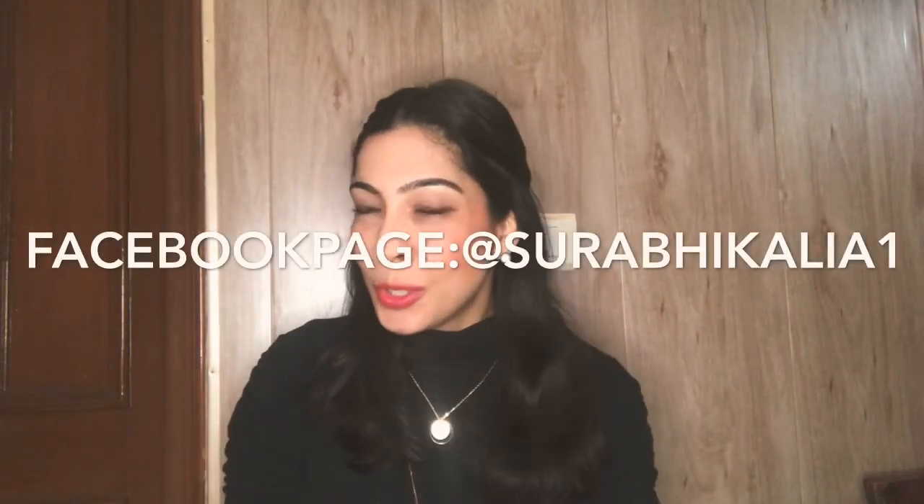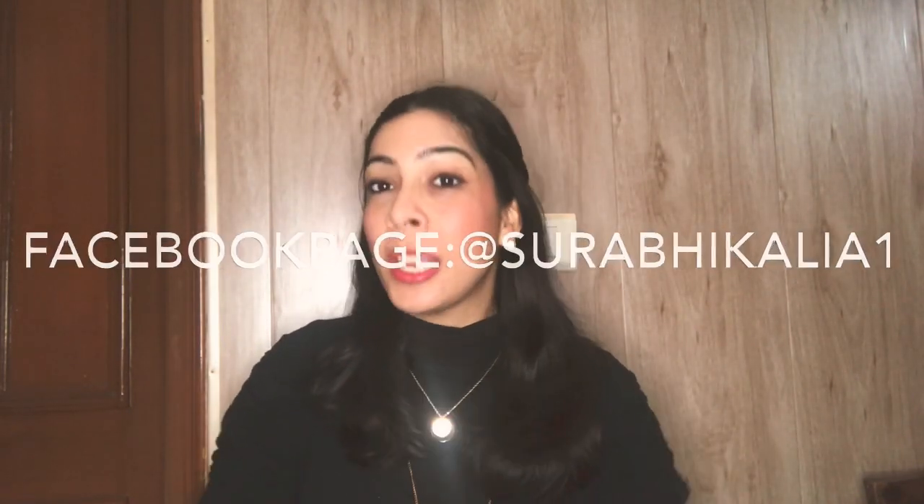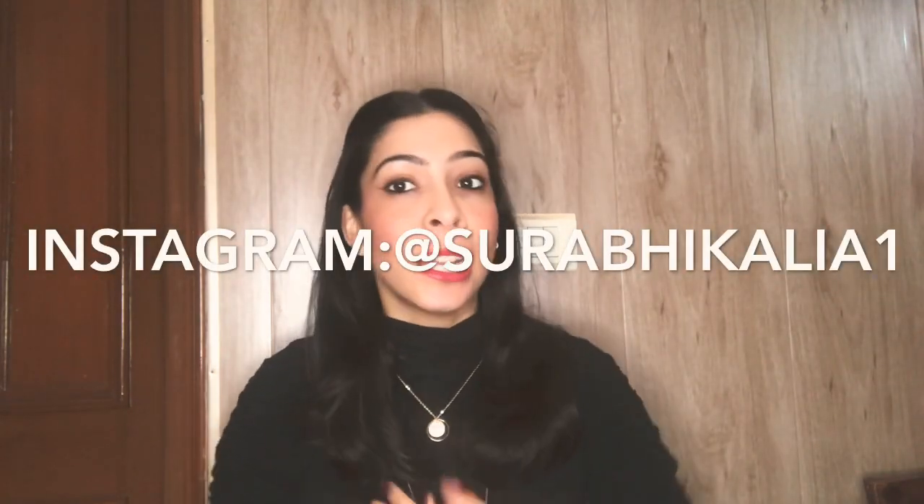Hello everyone, so good to see you all. My name is Surbhi Kalia. For people who don't know me, I make videos on fashion, beauty, grooming, and lifestyle. I have made a few parenting videos also.